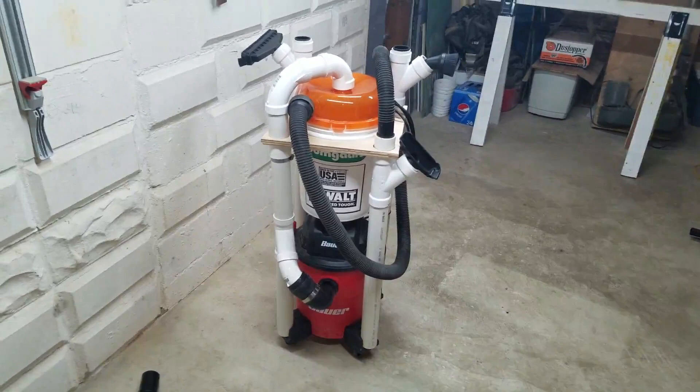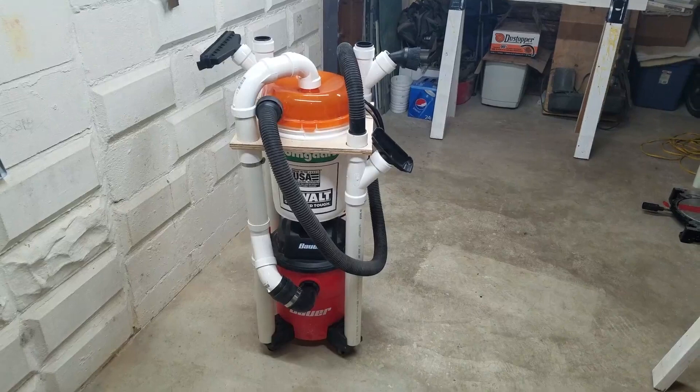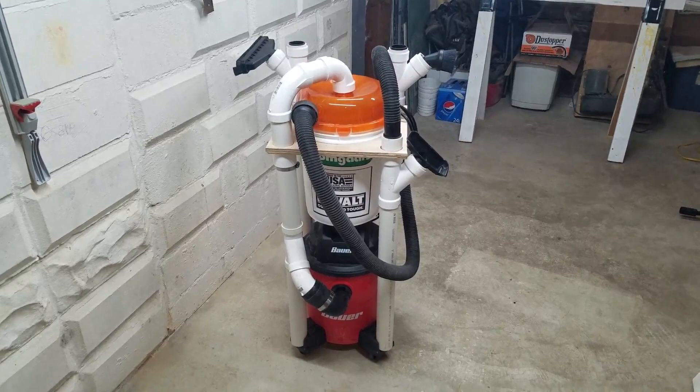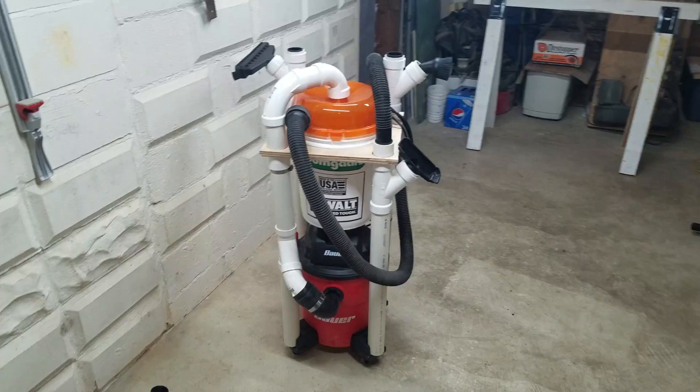I also went with the Dust Stopper lid. I wanted to keep it as short and compact as possible. It performs as well as anything else from the videos I watched, and by the time you invest the time into a bucket, lid, fittings, and probably another lid after you screw it up, why not just buy the lid? It works really well — there's almost nothing that I've noticed has ended up in my bucket, just some very fine dust, but I'm pretty pleased with how it's performed.